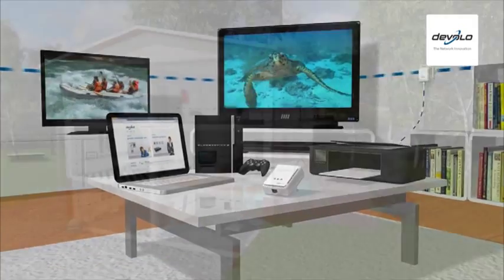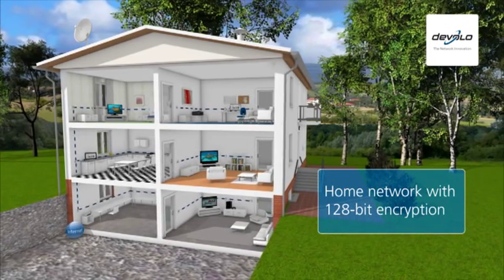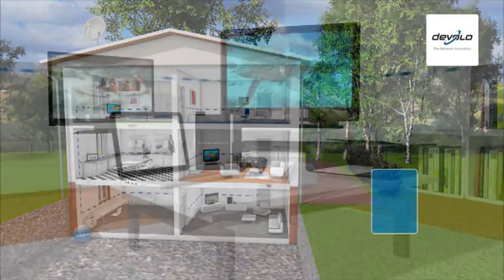All correspondingly equipped devices in the home can be connected to form a home network and given internet access. The transmitted data is kept secure from external access with 128-bit encryption.